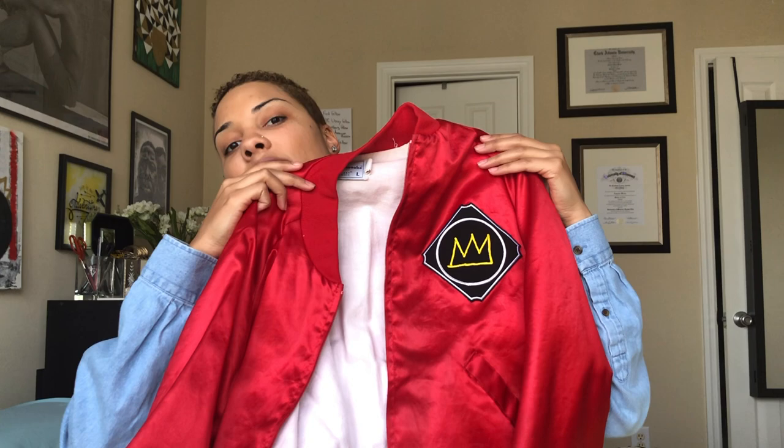Almost all of my custom jackets have patches on them. This jacket I got from a thrift store — it literally cost me 25 cents. Usually when I go to thrift stores looking for jackets, I look for ones that have a very small logo that can be covered up by a patch.